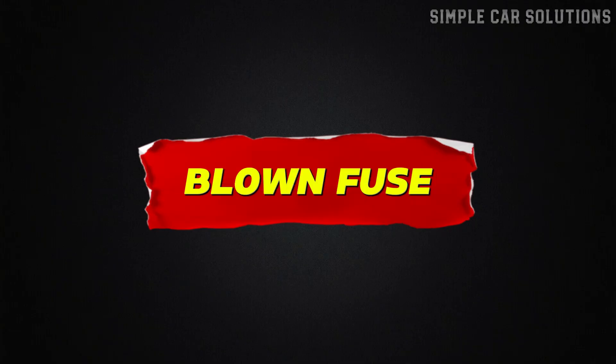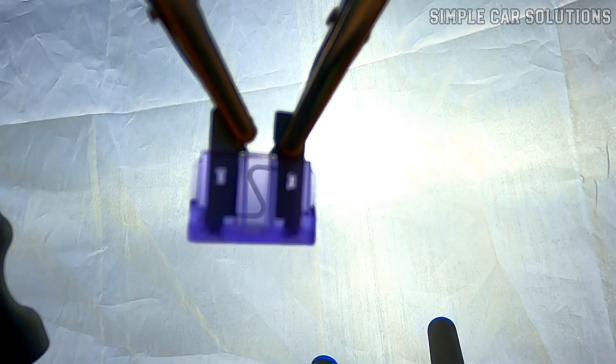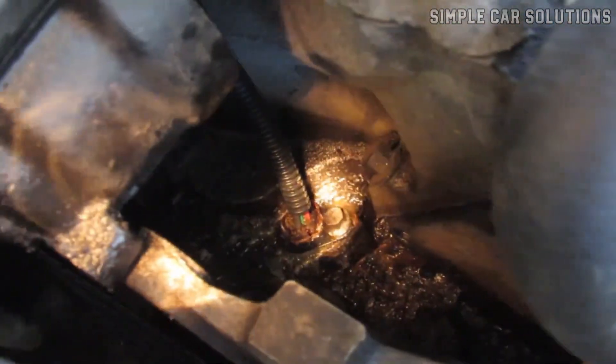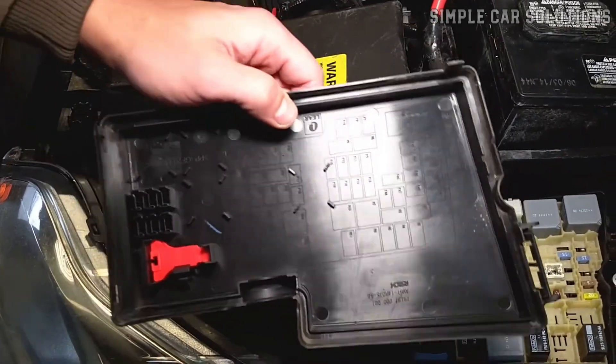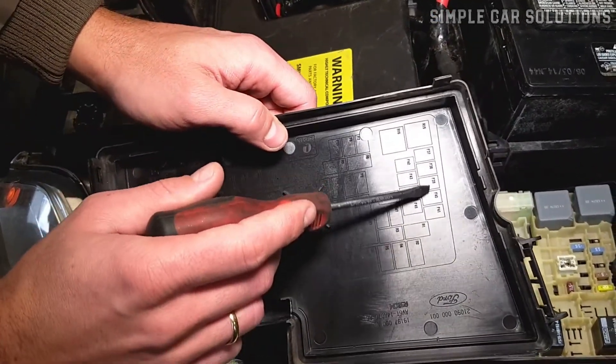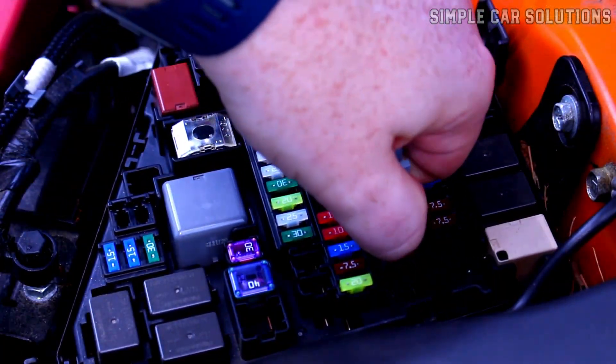Blown fuse. Also be sure to check for a blown fuse. It's common for a fuse to blow during sensor replacement, especially if the wiring was tested or accidentally shorted. You'll need to look up which fuse corresponds to the crank or camshaft sensor on your specific vehicle, then check the fuse box to make sure none are blown.